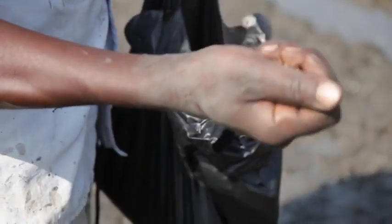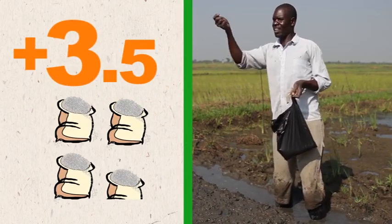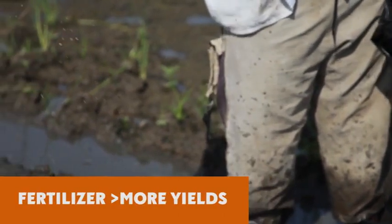John has used fertilizer for his rice, but Richard did not. As a result, John has harvested 3.5 bags more than Richard. Fertilizer use will significantly increase your rice yields.